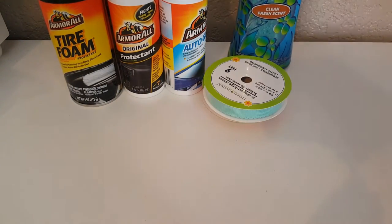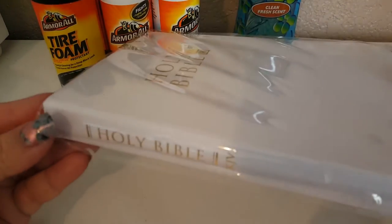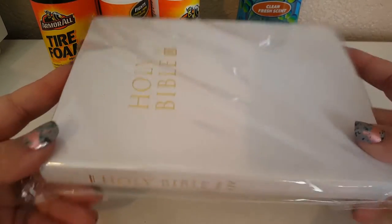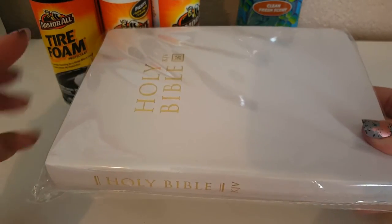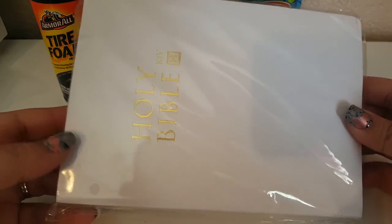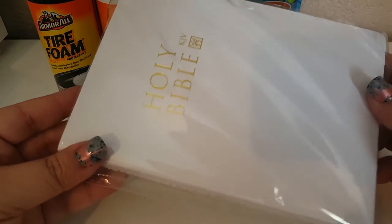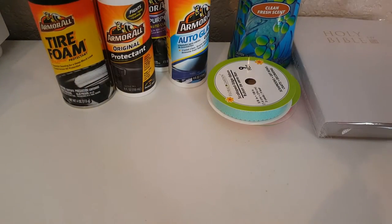Another thing I grabbed was this Holy Bible. I picked it up because I'm going to be trying a challenge on Sarah Robertson's channel, where you have to alter a Bible. I've never done that before — I've never even altered a journal — so this will be a little challenge for me. I'm going to play around with it and hopefully it turns out good.